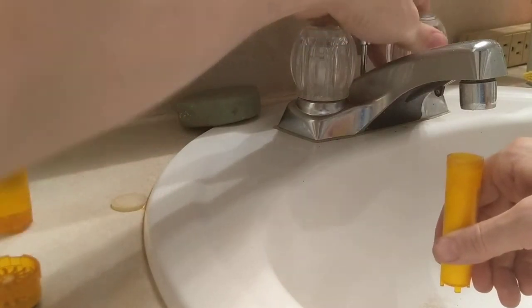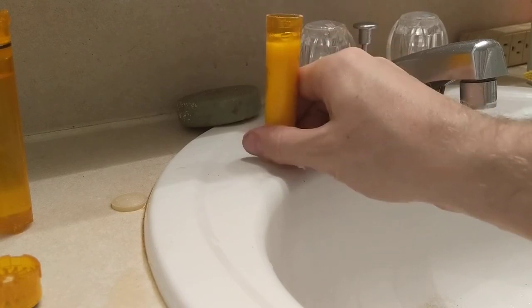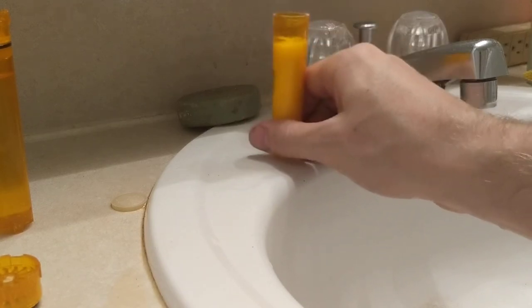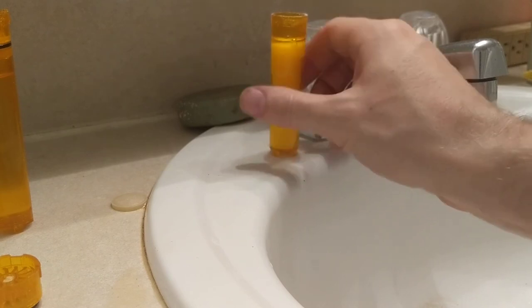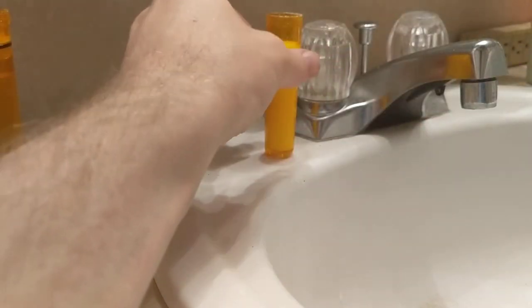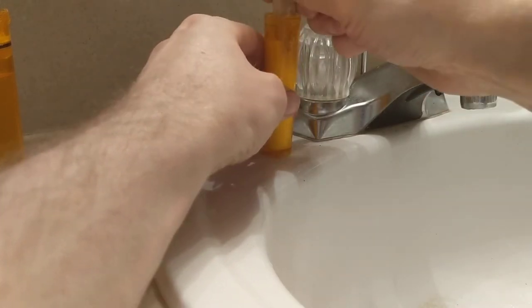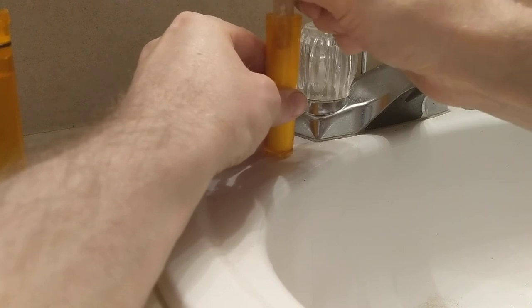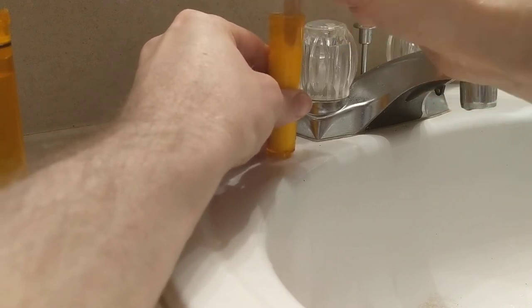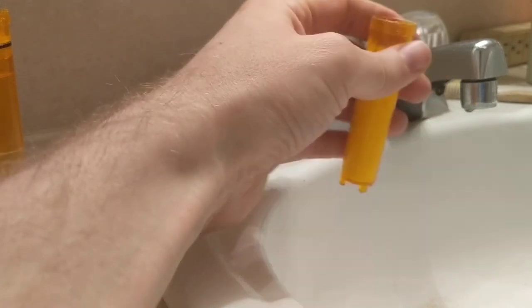Vitamin C is actually a really good filter because it can remove chlorine from water and other contaminants. It's really good for your skin for a protective coating and can help you feel and look younger. It's definitely my favorite shower filter, and I like that it's clear so I can see when it needs to be replaced and refilled.